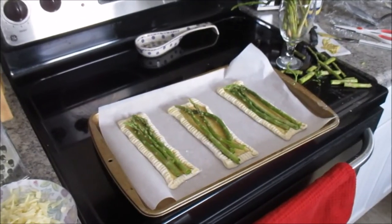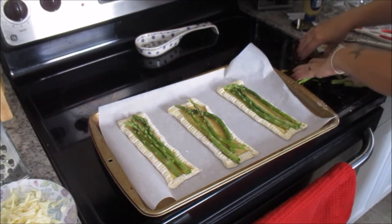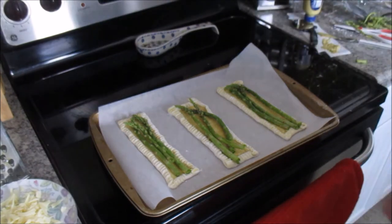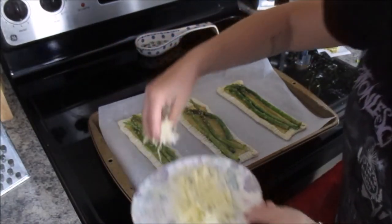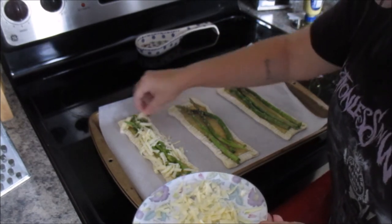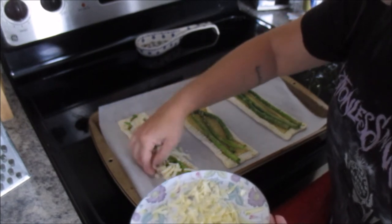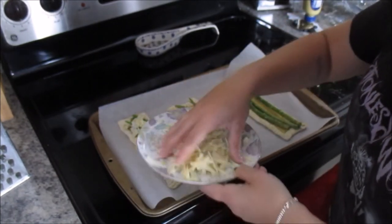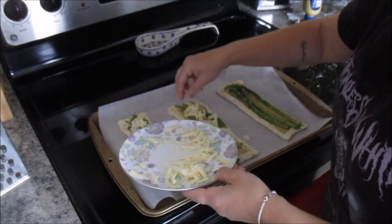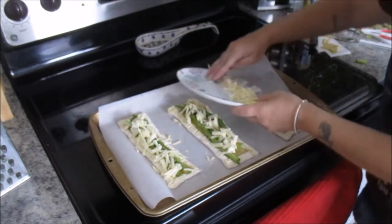You're going to lay three pieces of asparagus, and then comes the cheese. We're going to sprinkle these with cheese. I went ahead and pre-shredded this, but let me tell you something — don't buy pre-shredded cheese. Buy a block and shred it yourself. Pre-shredded cheese will not melt right because it has stabilizers in it. It's worth the few minutes to shred some cheese.